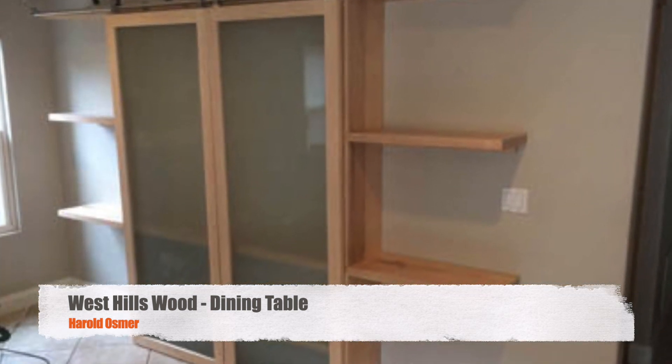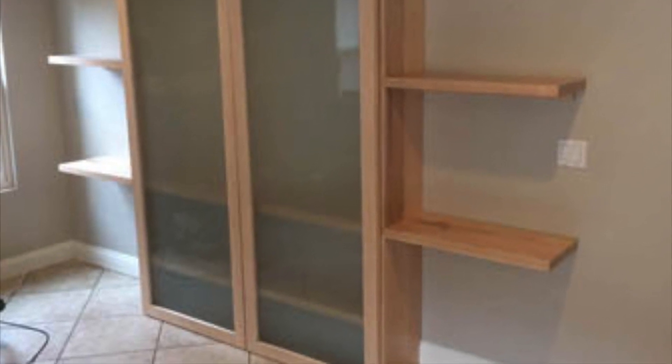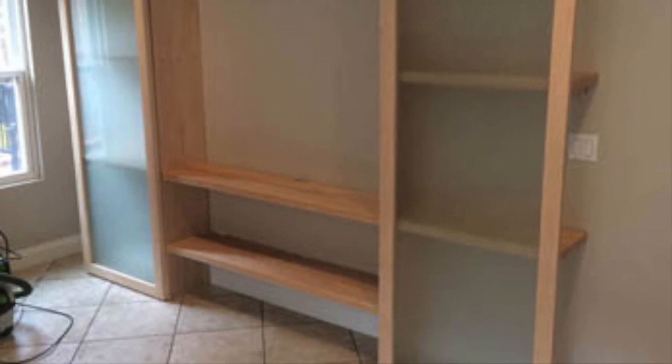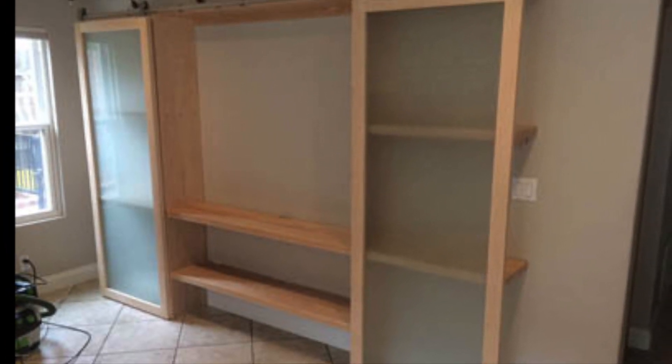We had this glass sitting around for a couple of years. We made this project for Monica — these are barn door type things that cover up her entertainment system at her house, and they slide open and close. Very nice, hard maple. But I ordered the glass too thick, so I had to reorder her glass, and it all worked out.